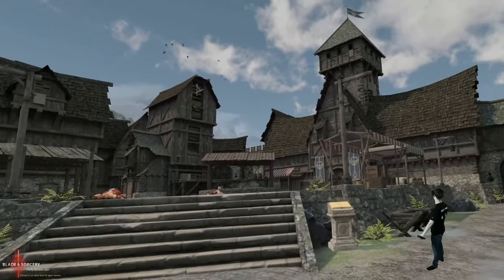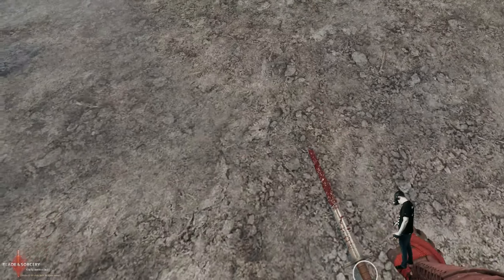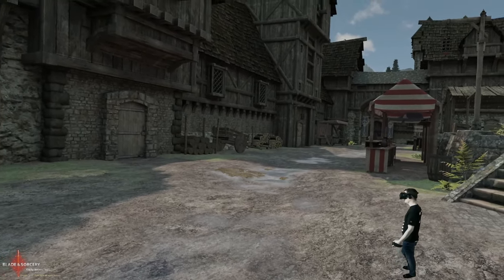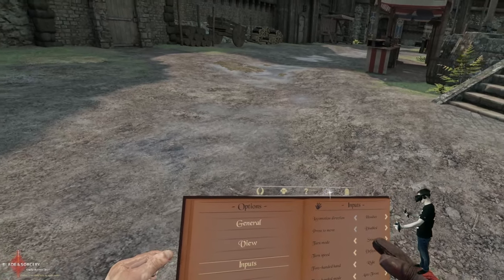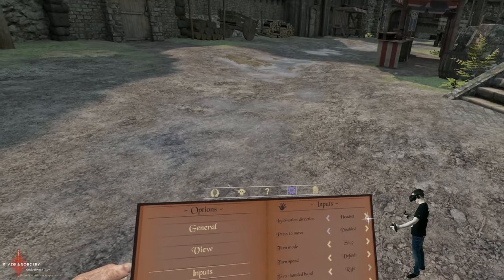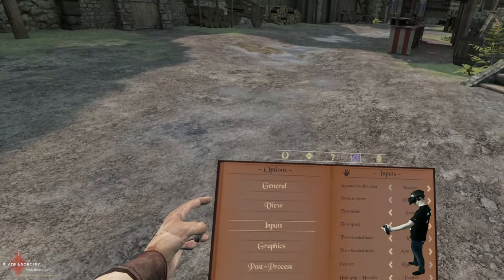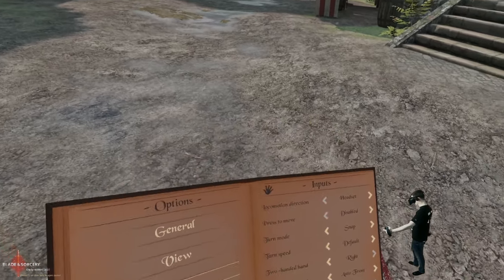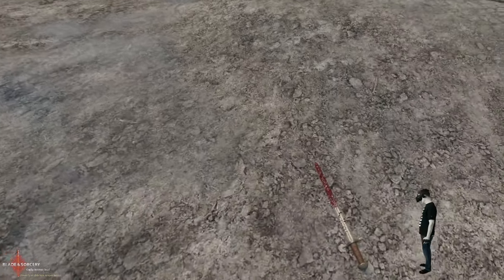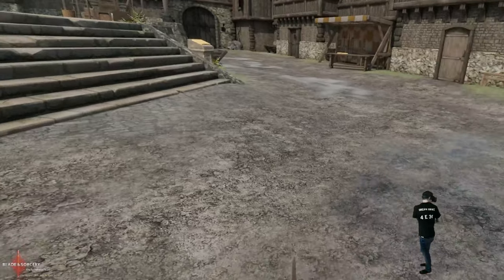Welcome to the next game: Blade and Sorcery. First, calibrate as always. Then go to the menu and check the settings — Locomotion Direction should be set to Headset. For me it was already the standard setting so I didn't have to change it, but make sure Locomotion Direction is Headset. Once calibrated, you can move forward and fight to the side or even behind you.